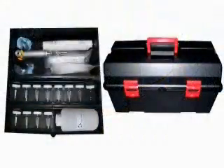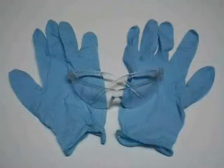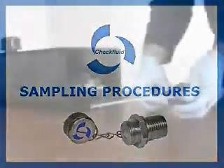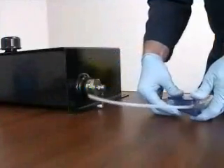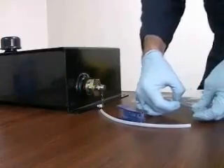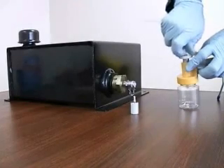Ensure that all supplies are on hand. Nitrile gloves and safety glasses protect against accidental contact with hot or pressurized oil. Cut a length of tubing as long as necessary to reach the sampling bottle. Re-seal the tubing bag to prevent any contamination. Insert one end of the tube approximately one half inch below the pump.